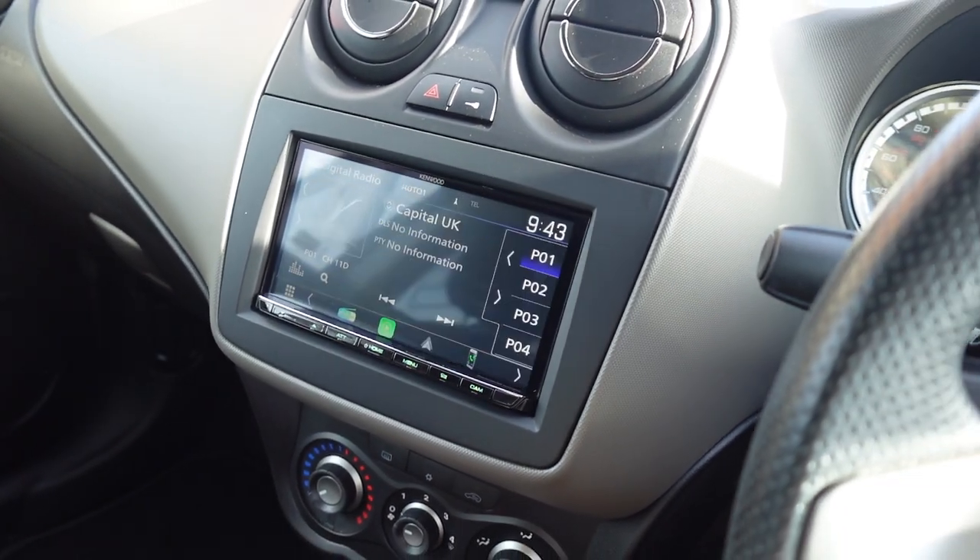That is everything for this brief video of the DMX 8021 on this Alfa Romeo Mito 2016. Thanks for watching — if you've got a car that you want to add this to, or you want Apple CarPlay, get in contact with us and we will more than likely have a solution for you. Thanks for watching, take care and goodbye.